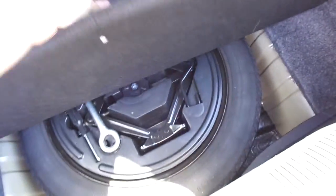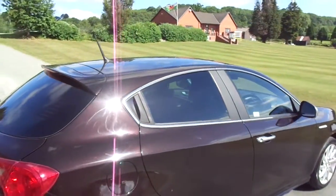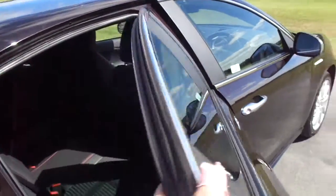You've got a nice-sized boot for the car, with a spare wheel underneath there in the boot. As we come on round, you can see it's got slight privacy glass in the back, and it's also got sporty door handles on the back as well.